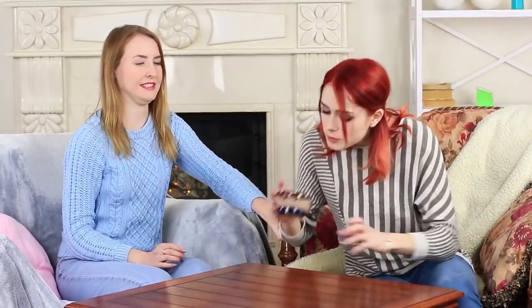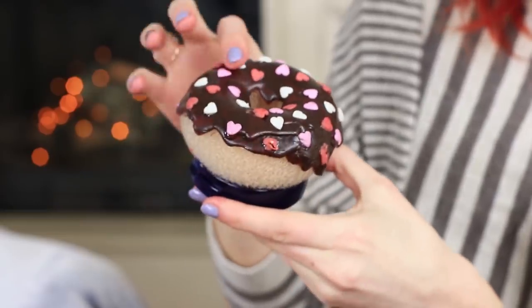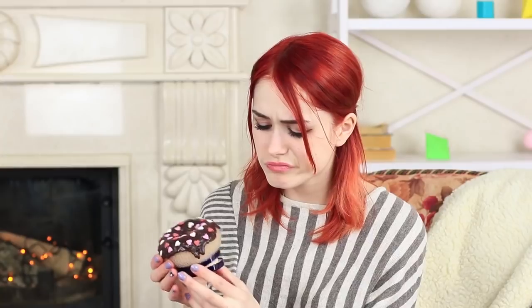Redhead sees a delicious donut on a table — the tasty dessert looks tempting! But it turns out that the donut is made out of powder instead of soft dough. The powder doesn't go with the chocolate — it is the first donut in the world that a sweet tooth redhead refuses to eat. On the other hand, the blue-eyed girl can finish her makeup easily.